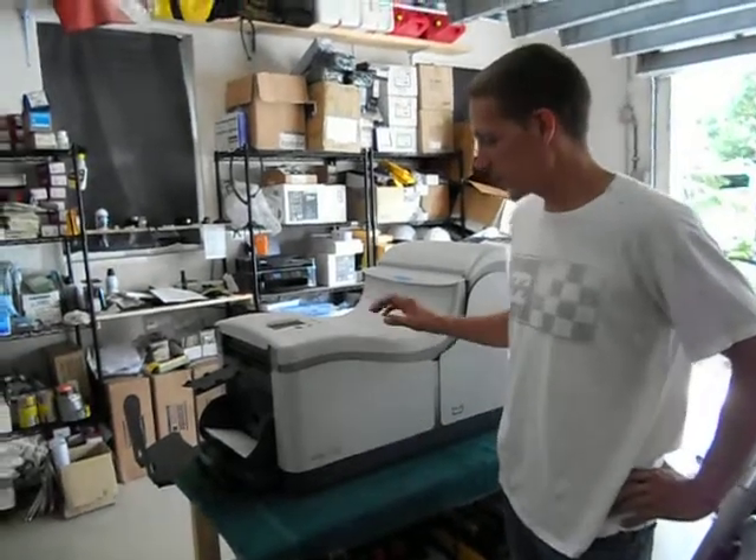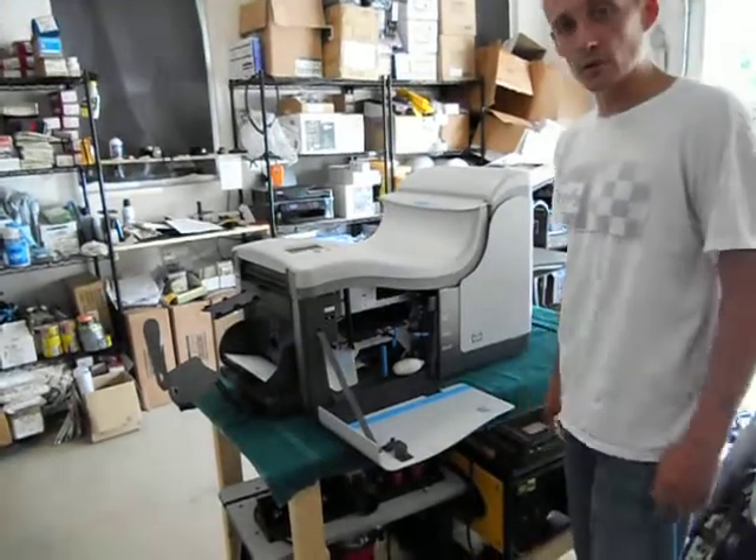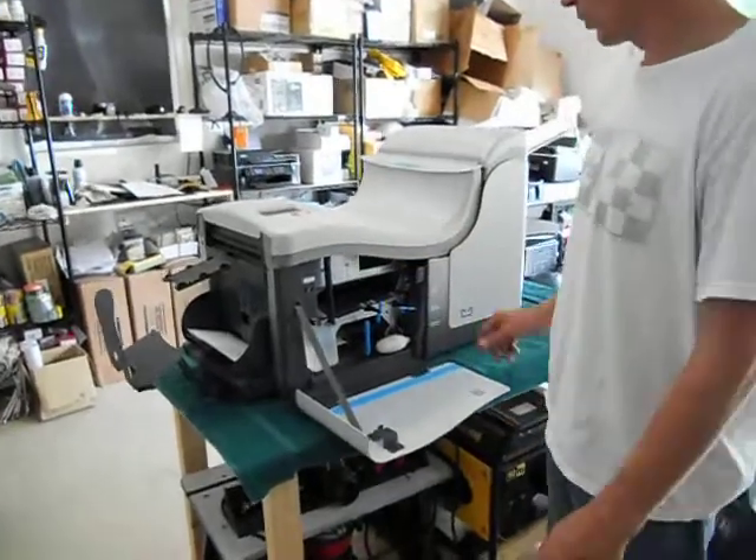Hi everyone, thank you for viewing our Hassler M3000 machine. It is a folder inserter into an envelope — it spits it out so you can mail it a lot easier. It does many a minute. Right now we're just going to show you one and show you how it works.